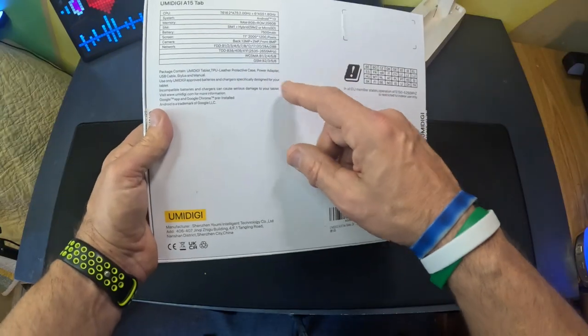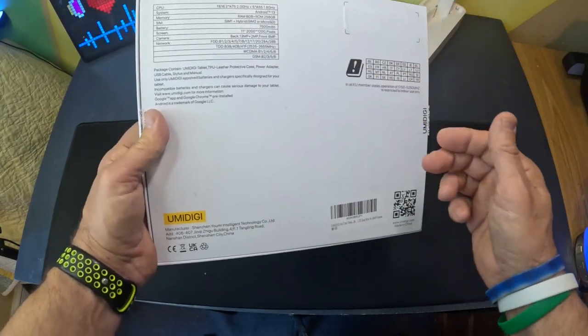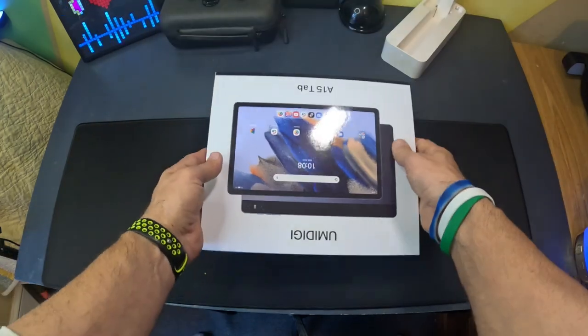In the box you get a protective case, a power adapter, a stylus, and a manual. Let's just open it up and see what they sent.